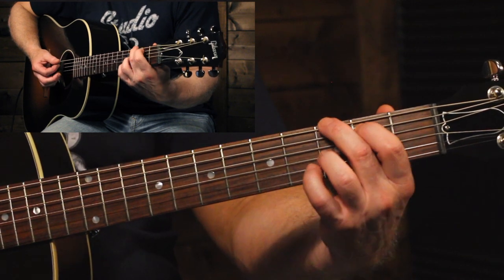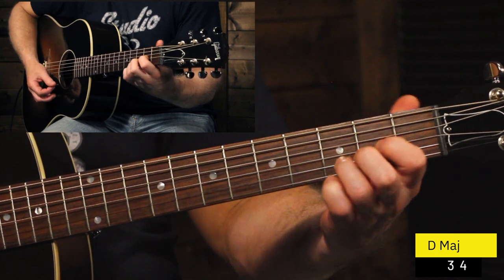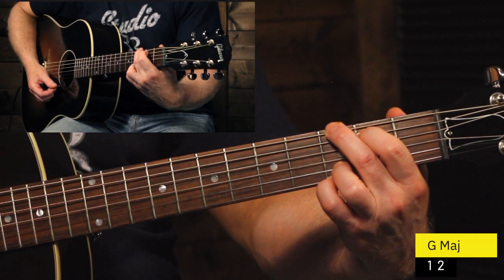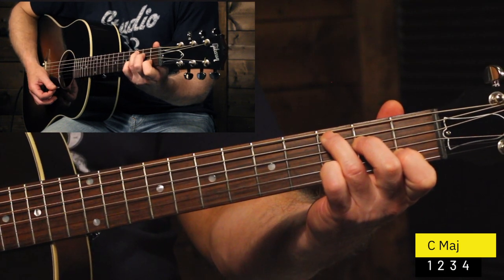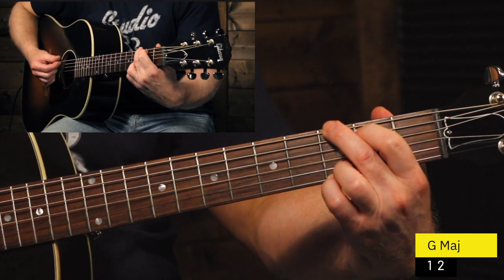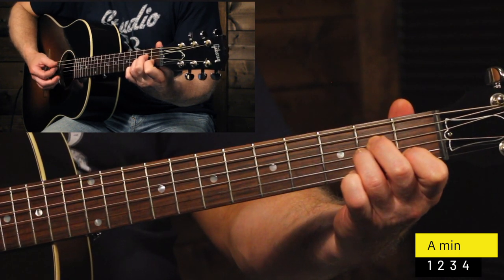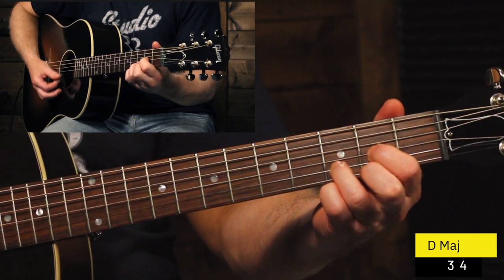So that would sound like this — one, two, three, four, one, two, three, four. Back to G, one, two, three, four, now to C, one, two, three, four. Then G again with the A minor, and then now we go back to C again — I'll throw in the C add nine there.